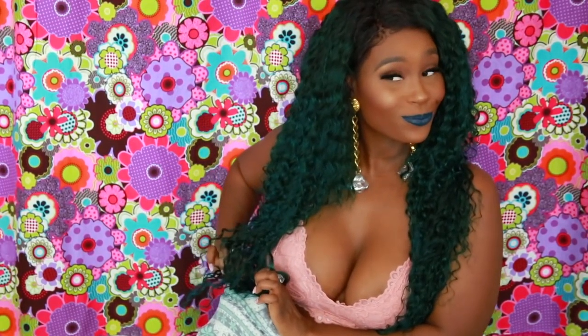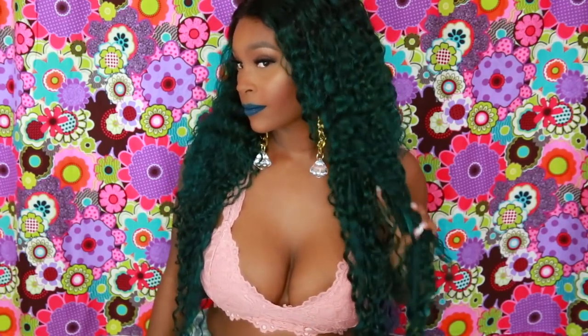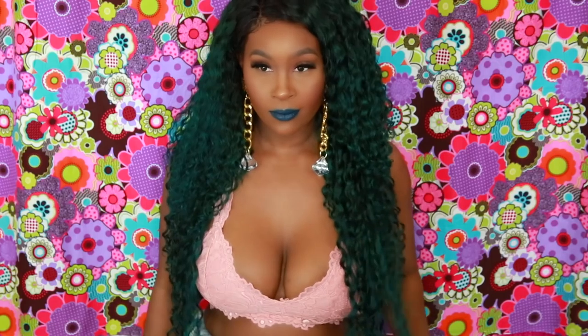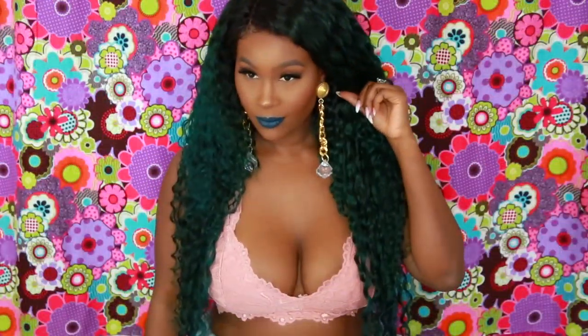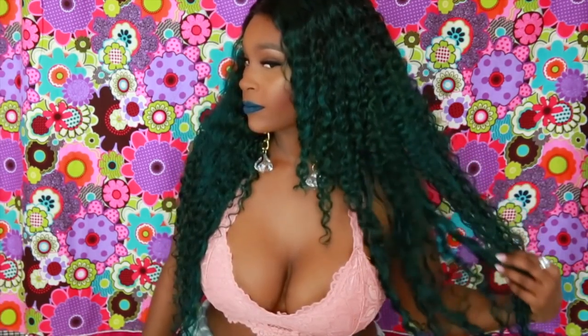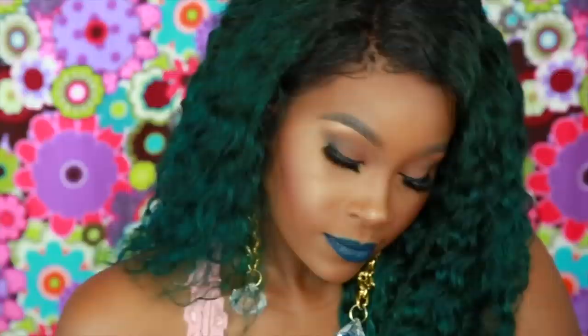Yes, I'm wearing my pajamas — it's pajama time and I'm always comfortable whenever I'm filming, you guys just know that. This is what the hair looks like, I really love the way that it looks, really pretty. I love the color on me, the color is really nice — let me know what you guys think, do you like this color?